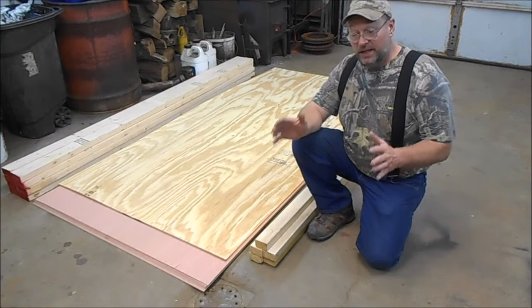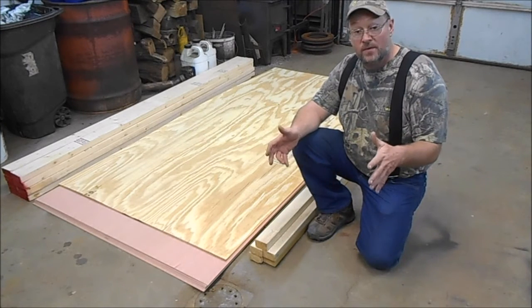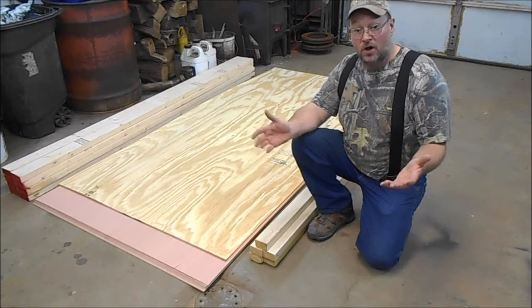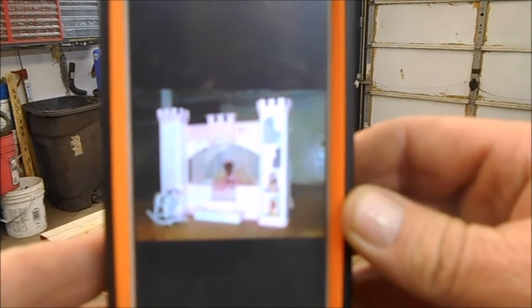This bed will be built in sections and put together, because there's no way we're going to move this bed into the bedroom all in one piece. There's the picture I have on my phone — I know it's not great, maybe you can see it, maybe you can't.